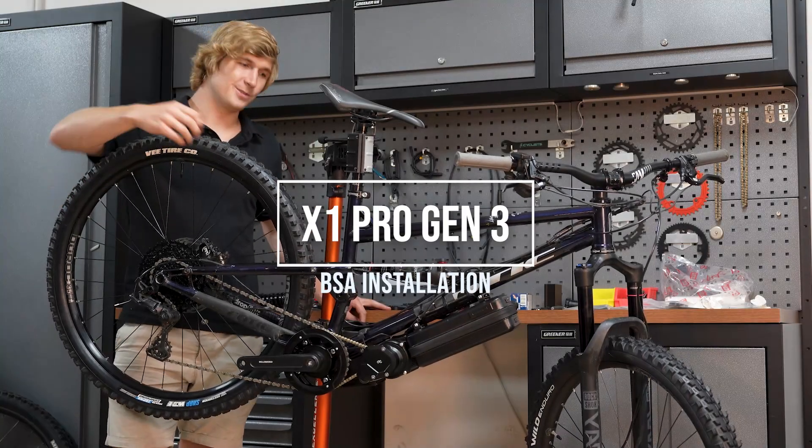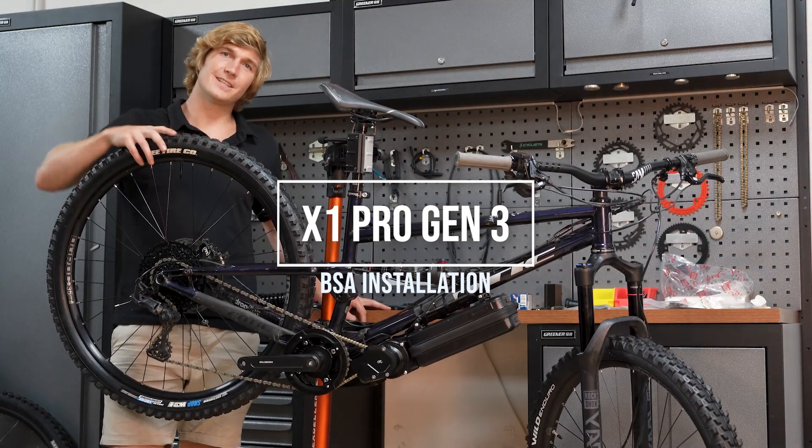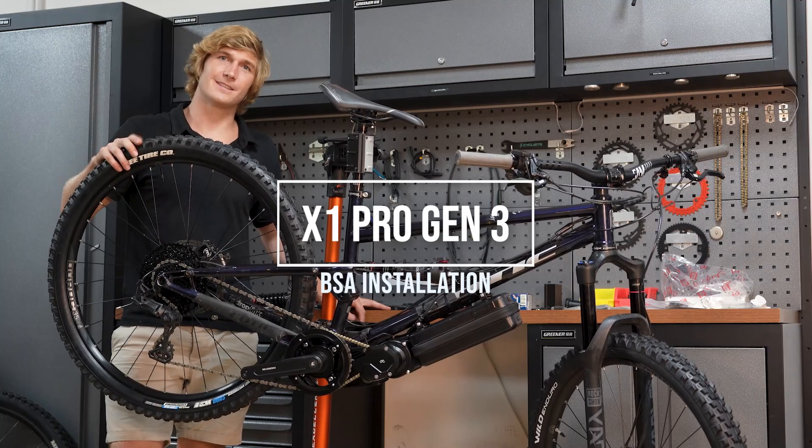Hi, I'm Rickus. Today I'll show you guys how to install an X1 Pro Gen 3 onto a BSA threaded bottom bracket. Enjoy.